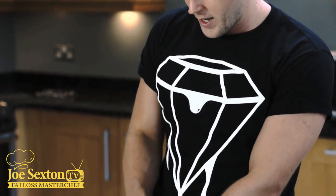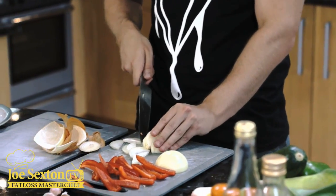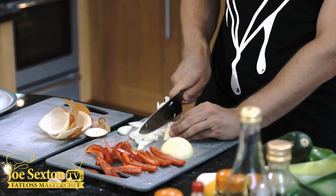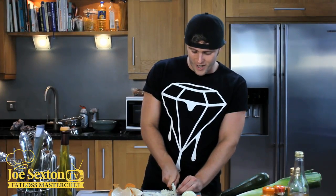With other recipes, like the frittata, we found that we wanted big bits of onion. With these, we just want small bits. So we get them and we just really finely dice these — I want them to be as small as possible. As always, don't chop your finger off, guys.